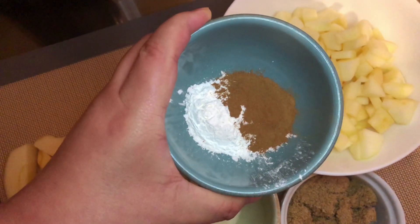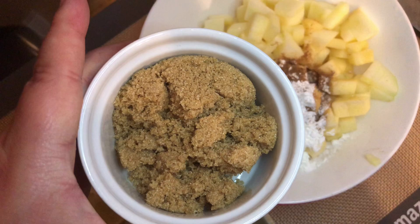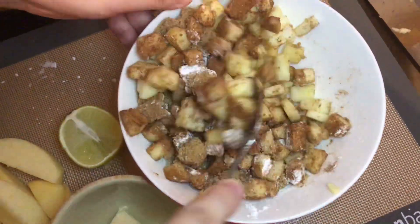Add in your cornstarch and ground cinnamon to the chopped apples. Next, add in your brown sugar — don't worry, all the measurements for this recipe will be listed down below. Mix everything together until well combined.